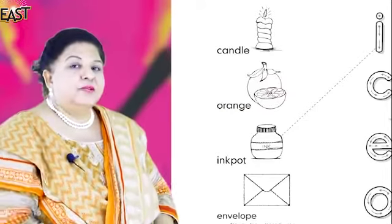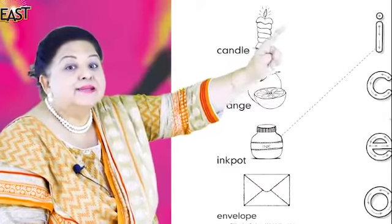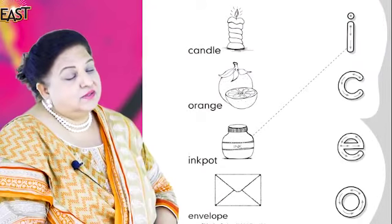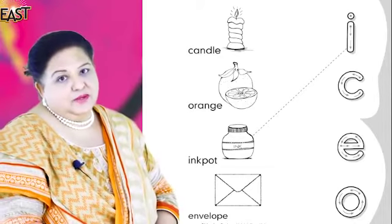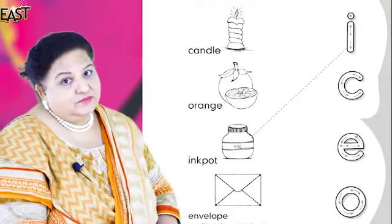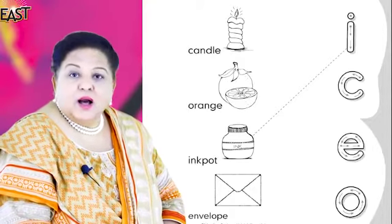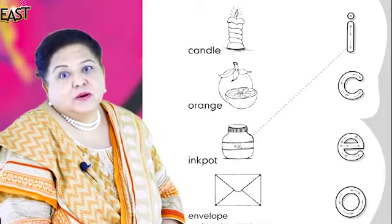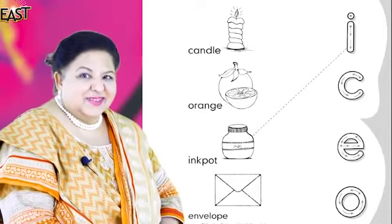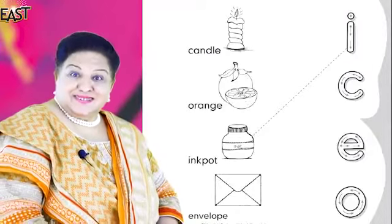Now you have to help me match these pictures to the beginning sound. I will forget all the sounds — you will help me! Can you do that? Very good! Because I keep forgetting what sound is what — help me please! If you don't help me with the sounds, how will I teach you? Are you ready to help? Very good! This is what happens — you help me, I help you. Good teamwork!